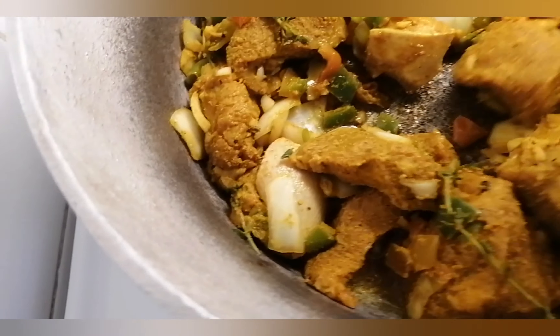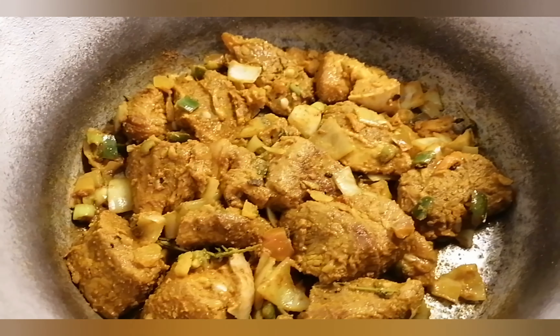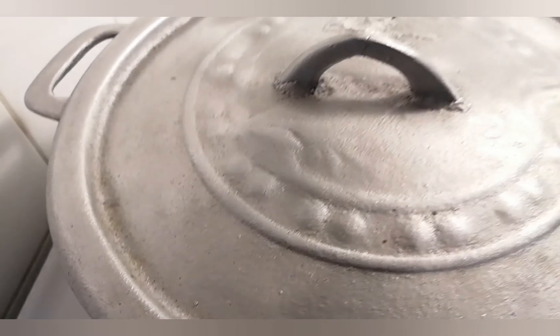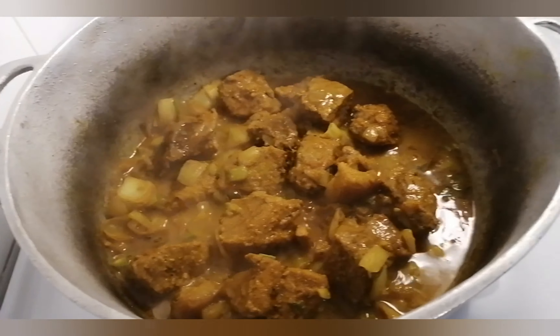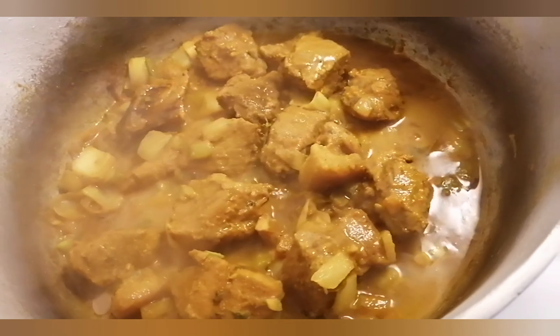I'm just going to stir and I'm not going to add any water to the meat at this time. I'm going to put the lid on and let it steam in its own water. Look at it guys — I didn't add any water.